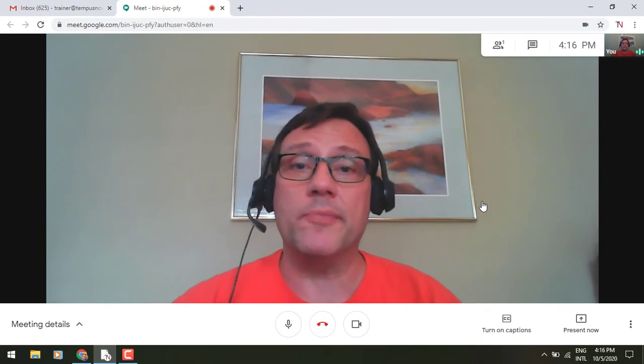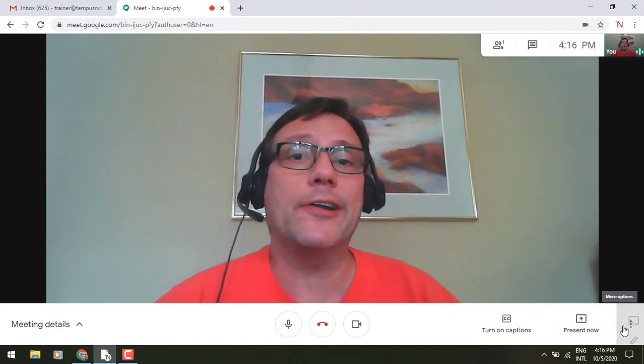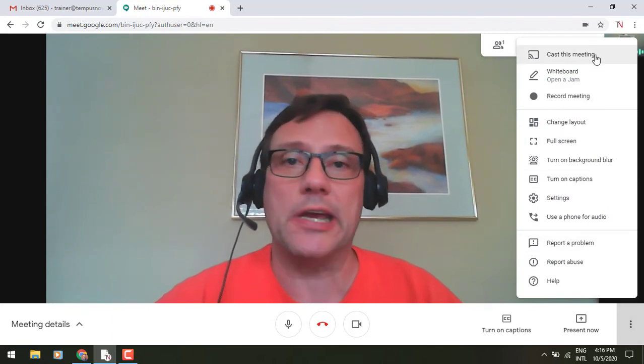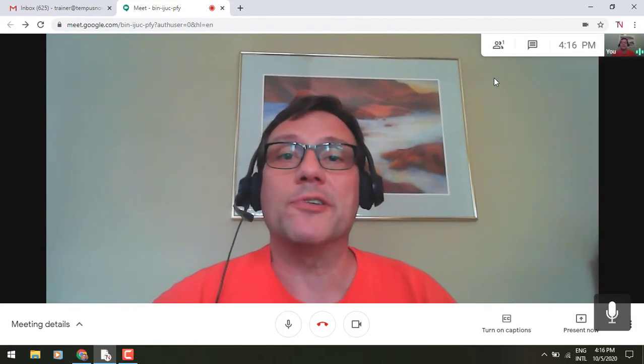If you'd like to start casting your meeting from inside the meeting — to put it up on the wall and have a bigger view of things — go to the bottom right corner, click on that three-dot icon, and up near the top you'll see the option to cast this meeting. Once again, that works with your Chromecast and allows you to get it up on your big screen.